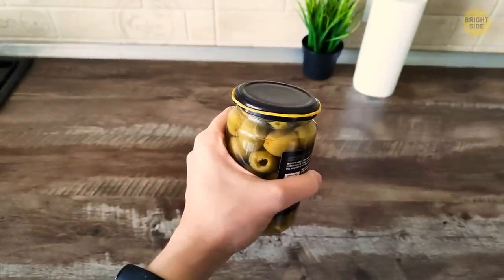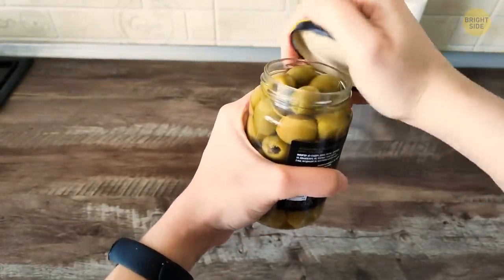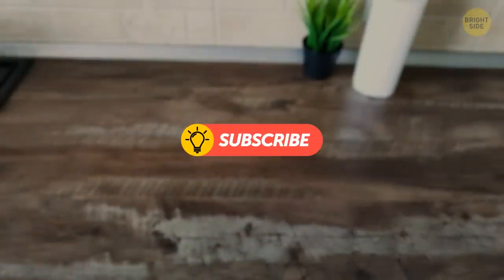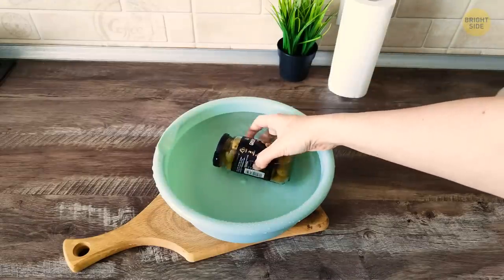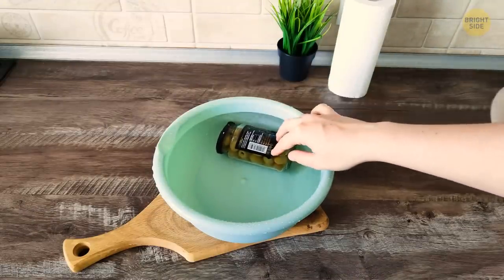I'll admit, patience is not one of my best features, and I'm not very talented at opening jars either. But getting a rubber band and putting it around the edge of the lid works every time. It gives me a solid, non-slip grip and something to hold on to whenever I stumble upon one of those stubborn jars. But if that doesn't work, I place the jar in hot water. The heat causes the metal to expand, making it easy to break the seal.